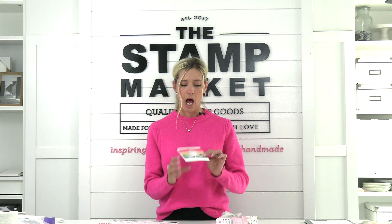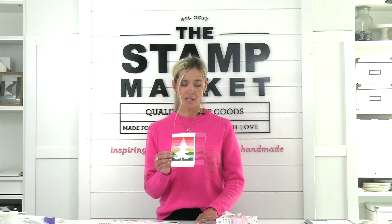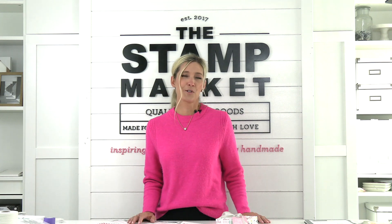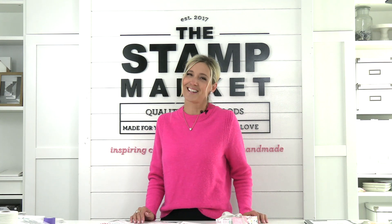And now we're going to make a couple of simple cards using the colors from the collection, because really, is it ever too early to get ready for the holidays? So let's get started.